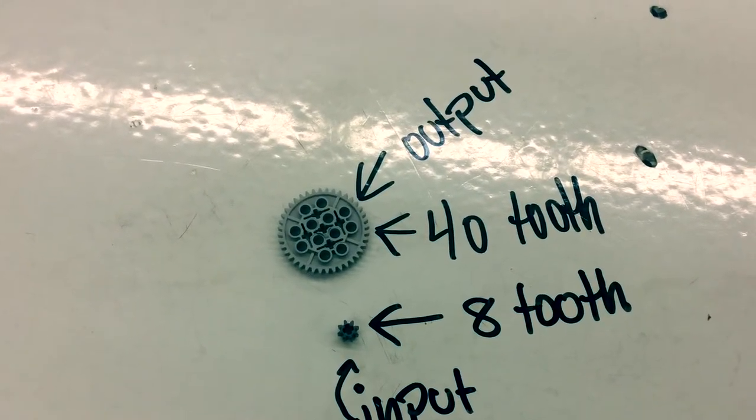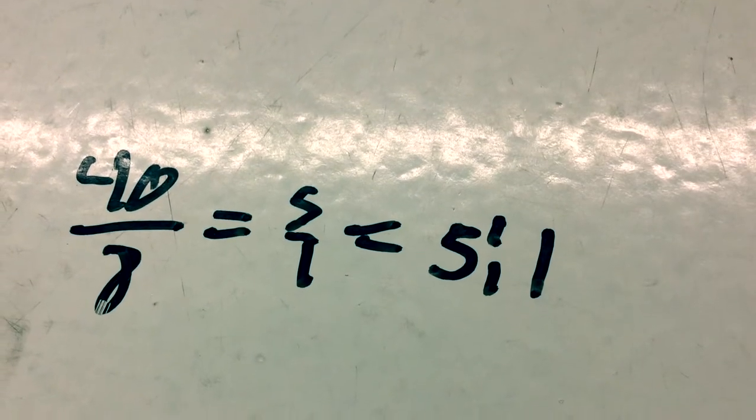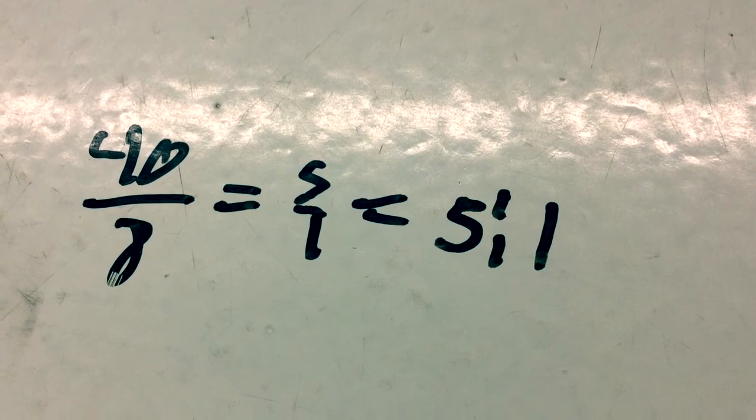We have a 40-tooth gear on the output and an 8-tooth gear on the input. You do 40 divided by 8, and you get 5 — so your real answer is 5 to 1.